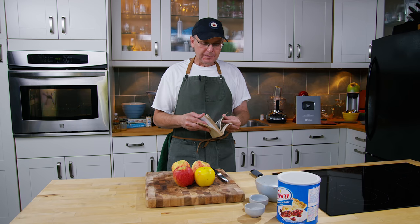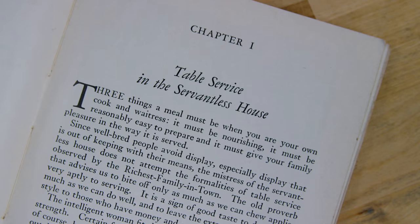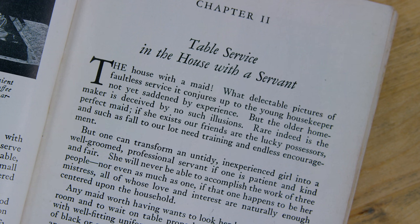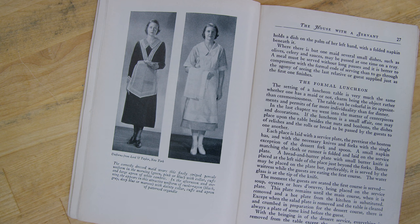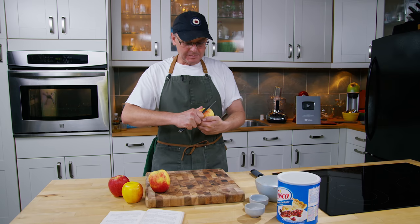The recipes are very interesting, but it really touches on how society was changing in the 1930s and during the Great Depression. The first chapter is about how to manage table service in a household where you've lost your servant. The second chapter is all about how to train a new servant — what they should wear, their uniform trends, and what they should know. I find that to be a very interesting juxtaposition with the social changes happening in the 1930s.